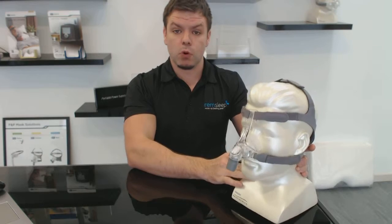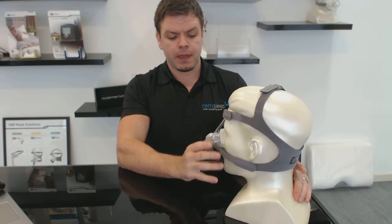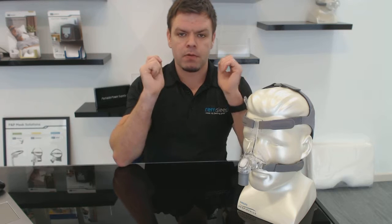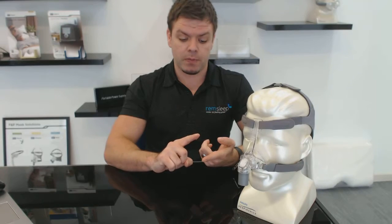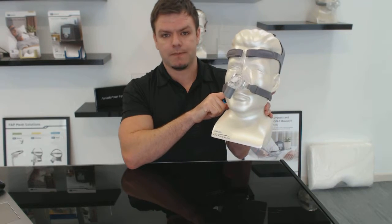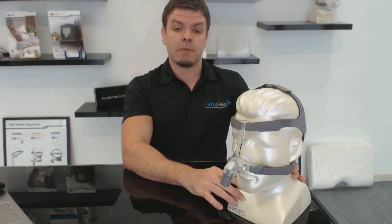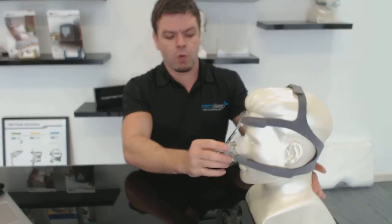The headgear comes in small and medium/large sizes. Most people are at medium to large size, but if you have a small head you might be better off getting a small size. When you buy a medium or large cushion it comes standard with medium/large headgear; when you buy a small cushion size mask it comes with small headgear. If you did get a medium/large headgear, you just pull the straps back a bit — it's not a big deal at the end of the day.